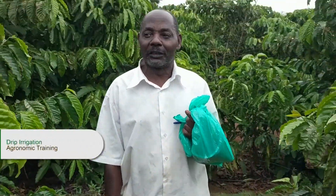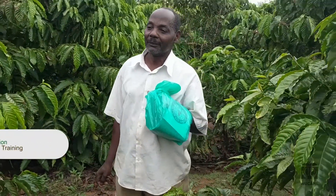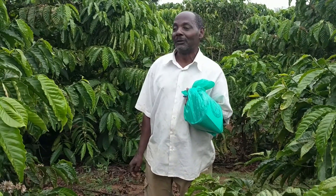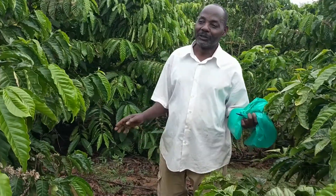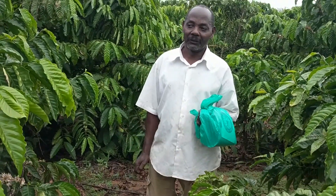Usually in a week we do it twice, during the dry season. When it is the rainy season, like now, as we have caught rain, we don't use it very often.